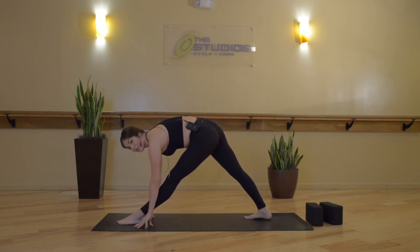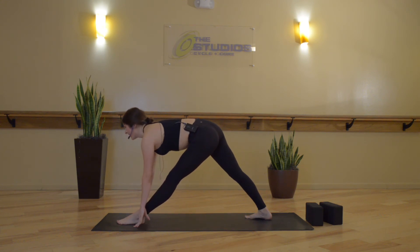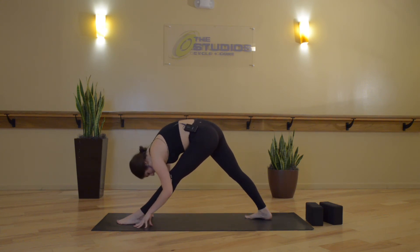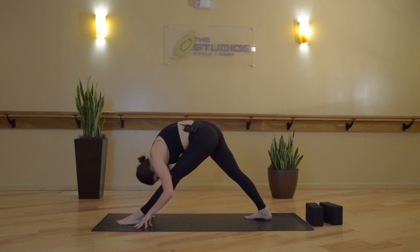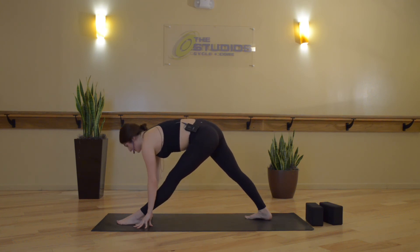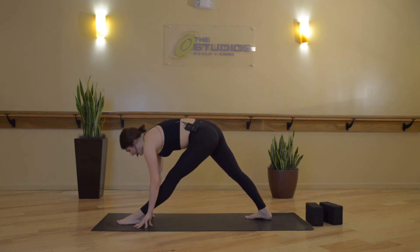Inhale. Exhale, pyramid pose — grab your front foot with your hands, then step your right foot in until your heel meets the mat. Again, a great place to use your blocks or any other props. Press the right hip forward, left hip back. Link your motion with breath — inhale, straight spine. Exhale, round down. Inhale, straight spine. Exhale, round. Inhale, lift up. Exhale, lower. Inhale, lift. Exhale, lower.